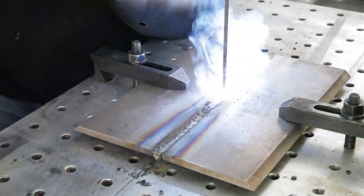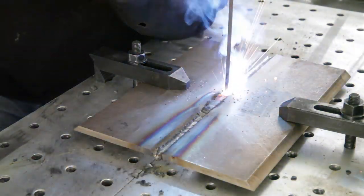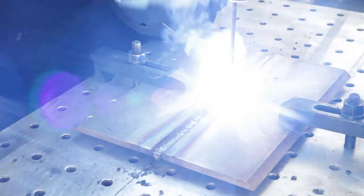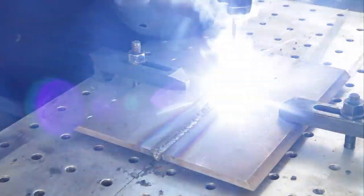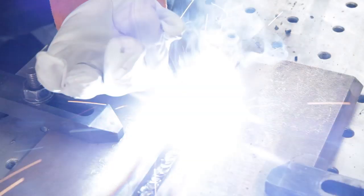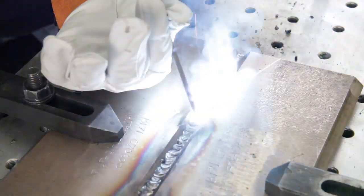The starting and stopping technique is the same as used with low hydrogen electrodes, where we go back into the start and back into the crater to be sure to fill the crater. As we're welding, we want to be sure that we weave the minimum amount necessary to get good fusion to the joint sidewalls. In no case should the weave be more than three times the diameter of the electrode.